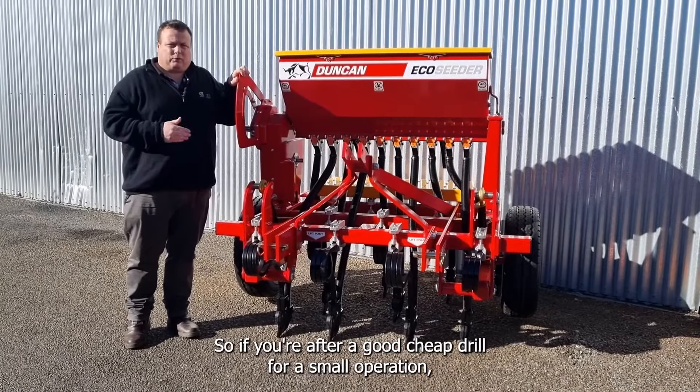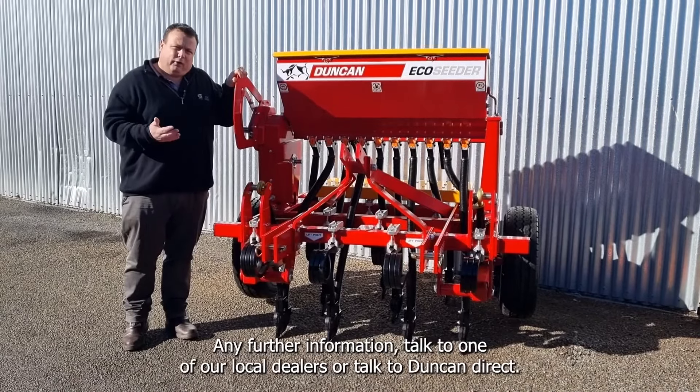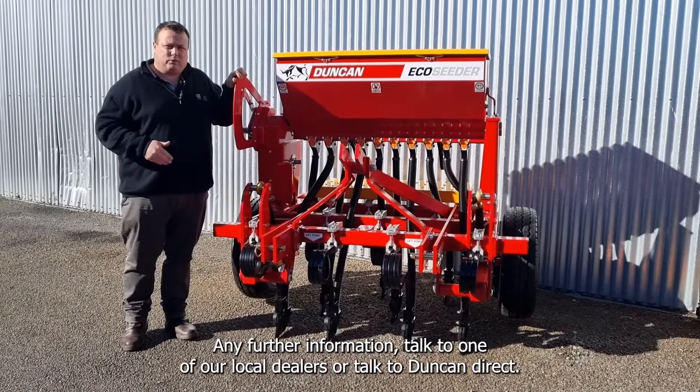So if you're after a good cheap drill for a small operation, have a look at the Duncan 10 run eco-setter today. For any further information, talk to one of our local dealers or talk to Duncan direct.